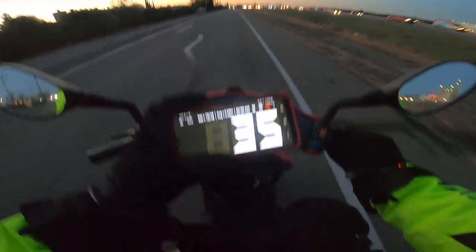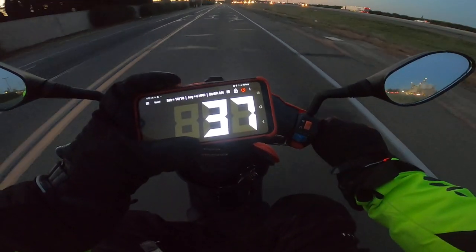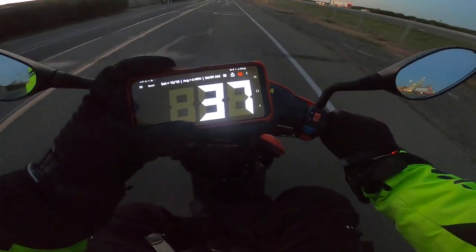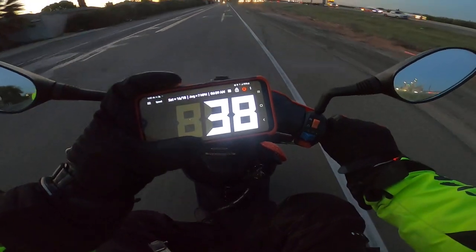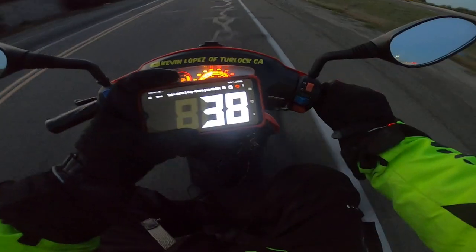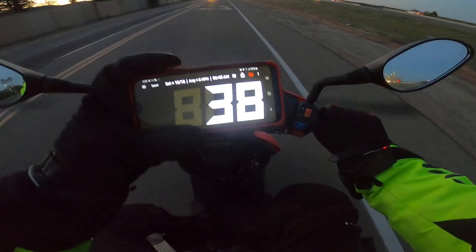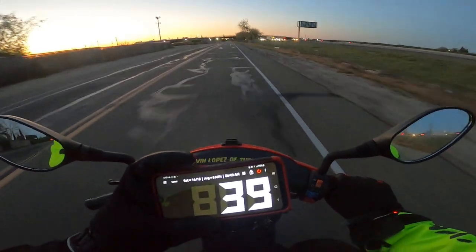36 miles an hour — yeah, 36! Are we going to hit 37? 37! Are we going to hit 38? 38! Are we going to hit 39? 39 miles an hour!